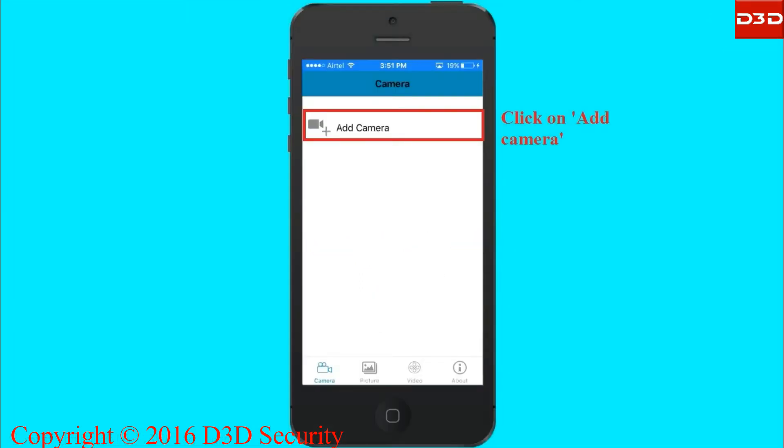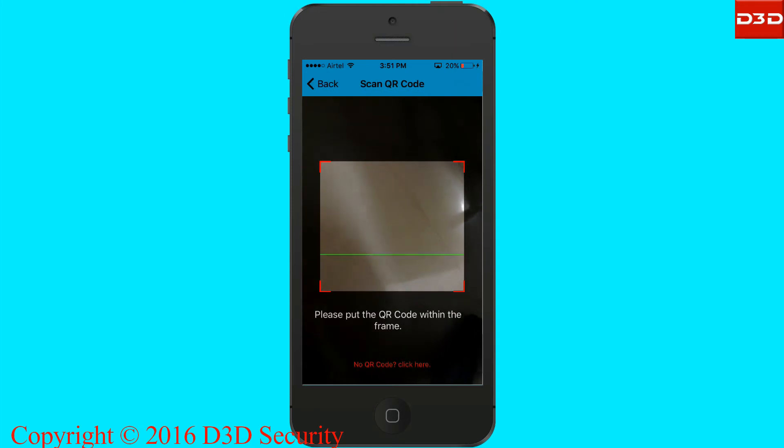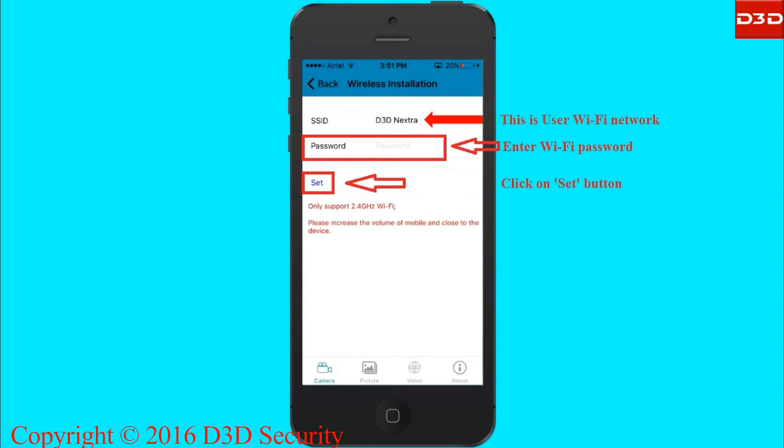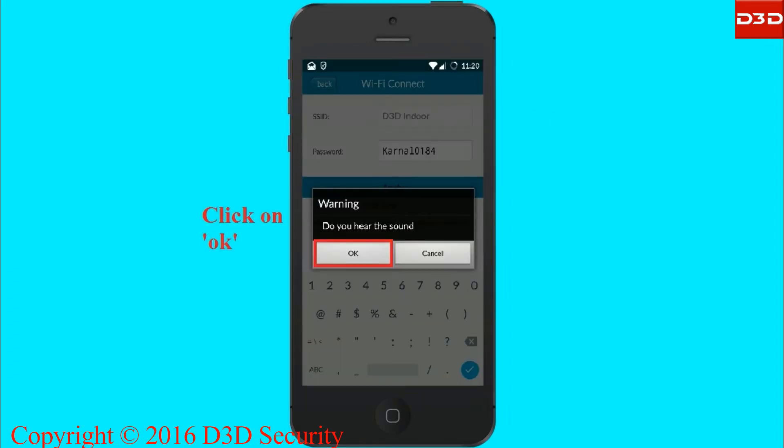Open the mobile application and click on the add camera icon. Select the wireless installation option and scan the QR code label displayed on the camera. Once the scanning process is completed, the selected network name will be shown in the SSID section. Enter the Wi-Fi password and click the Set button.